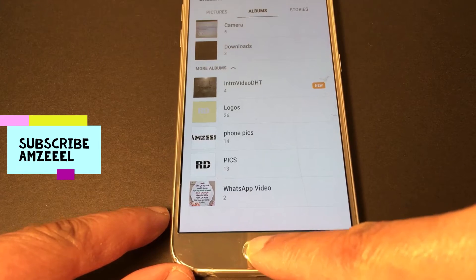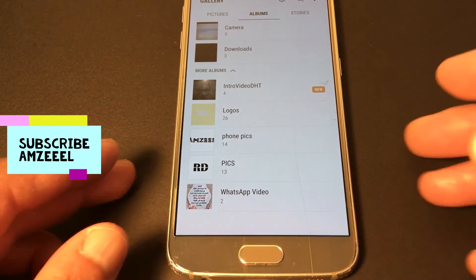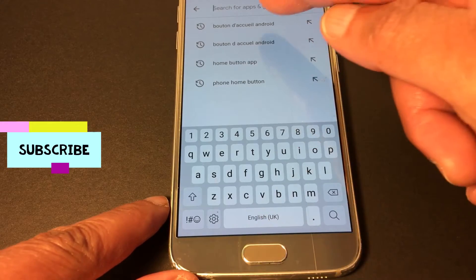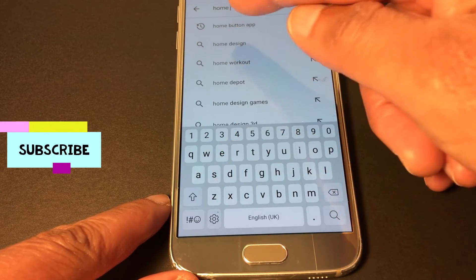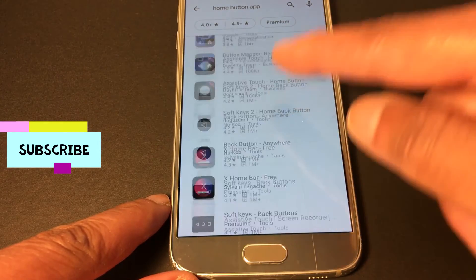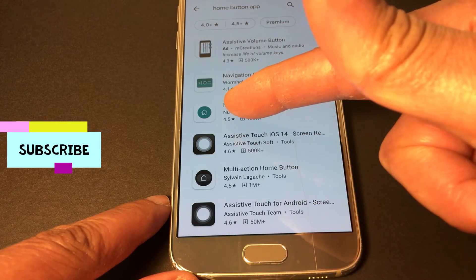In case you have this situation, I'm going to show you how to fix this. You will get an application that's going to help you a lot. Just search and type in 'home button' application or app — you will get a lot of applications, hundreds of applications.